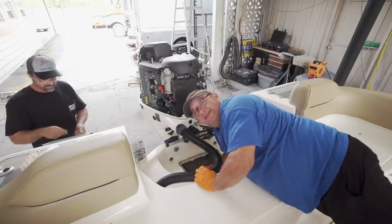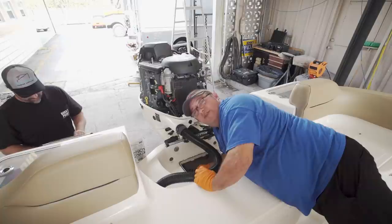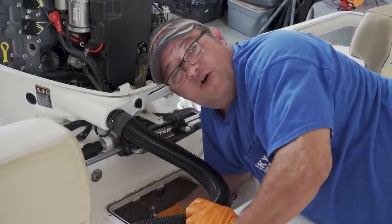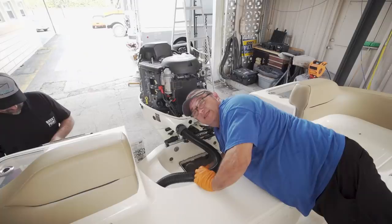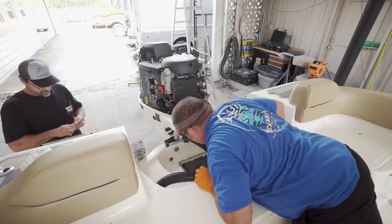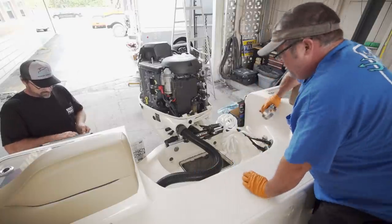I only put them on hand tight so that I can remove them on the next service. Sometimes if you get them too tight and try to remove them, the whole filter housing will come off the boat and you'll have to be fixing and repairing holes - we don't like that. After everything's installed, it won't hurt to squeeze the primer ball a couple of times to make sure you have no leaks, and then we'll test fire the motor.